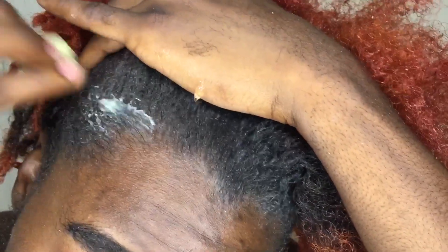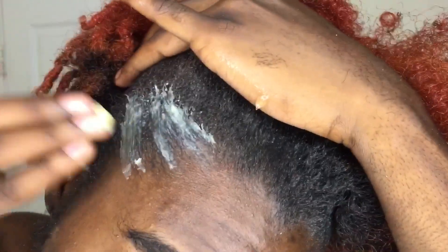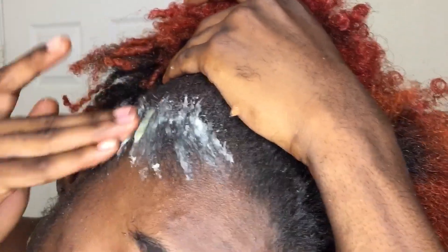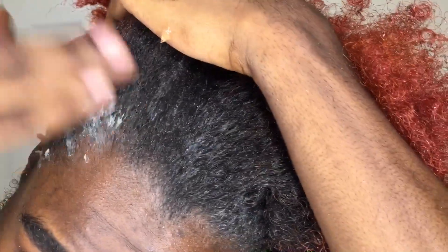Here I'm going in on the other side to basically demonstrate to you guys again what I did on the left side — going in with the product and smoothing it in.